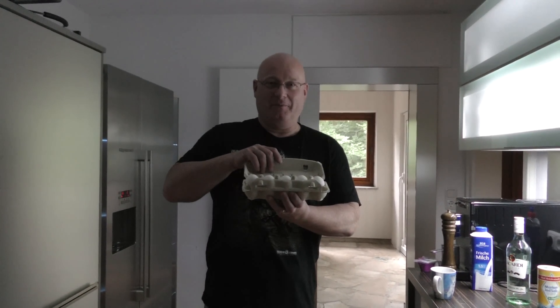Hello and welcome to the Slingshot Channel. Today I'm going to show you how a man prepares himself some eggs.